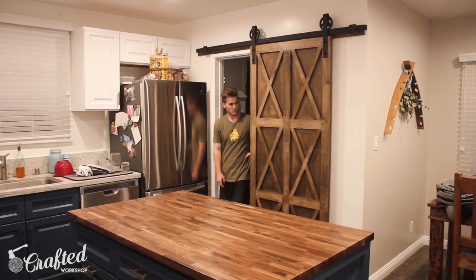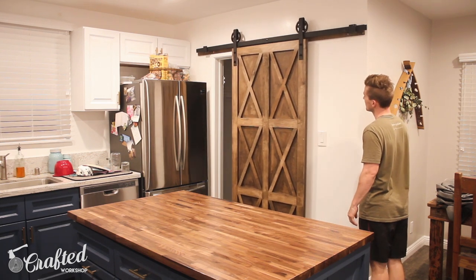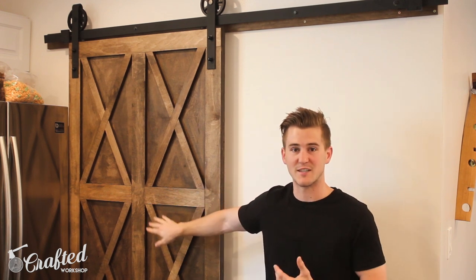Thank you so much for watching this video. I had a great time building this and I think it came out great — it really adds character to my kitchen. Overall, I'm just super happy with how it came out. One more huge shout out to Arrow for sponsoring this video. Without using a pin nailer, I really don't know how I could have clamped down all of these pieces at once and completed this project in a single weekend. Thank you so much again for watching, and until next time, happy making.